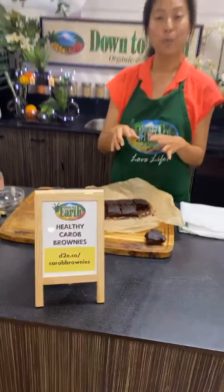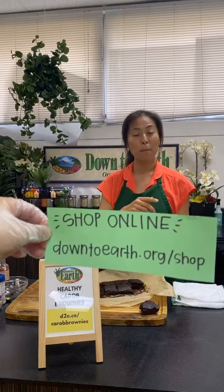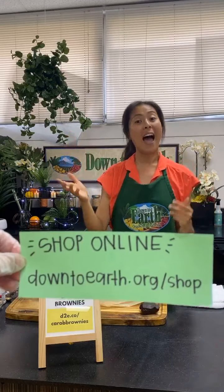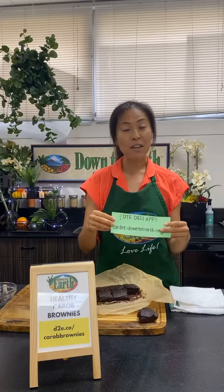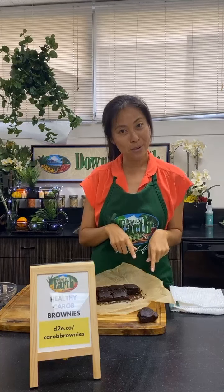You can also head over to downtoearth.org/shop, which will direct you to the online stores for each of our locations. You can select curbside pickup or delivery. We also have our DTE Deli app — you can download it from any app store or go to order.downtoearth.org. If there are no other questions, thank you all for joining!